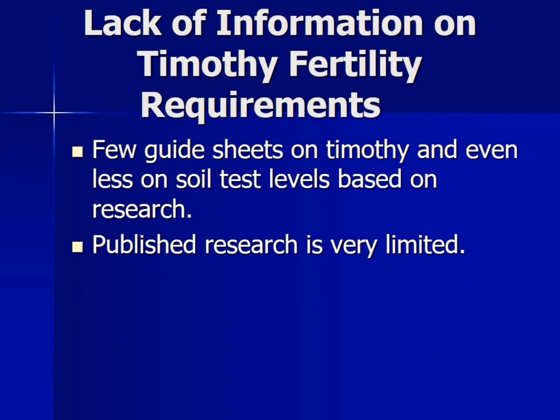We really do have a lack of information on Timothy and how much nitrogen you should put on a Timothy crop. This was exemplified by a phone call from NRCS saying they were trying to develop nitrogen recommendations. I called Steve Franson and he told me we don't have anything published on this. Unfortunately I haven't got anything published on this, but I am giving you this presentation and it is in your proceedings, so hopefully you have at least what I have put out.